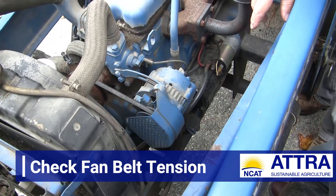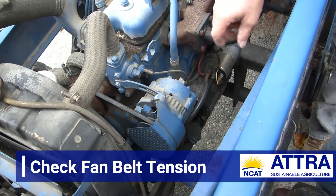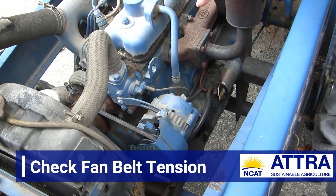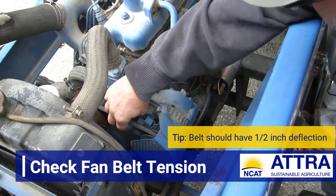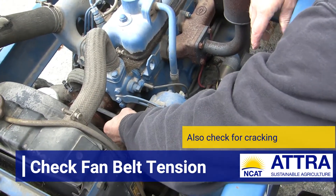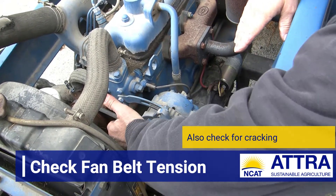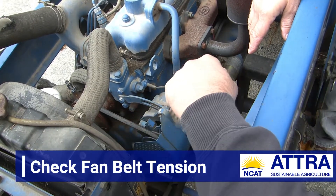I want to check this fan belt tension, Andy. That governs the functioning of the fan, the water pump, and the recharge on the alternator. Generally we want a half inch of deflection on the belt, and this belt looks really loose. Not only loose, it's got some cracking on it. We're not going to be able to get to this today, but this is something to note and let the owner know they need to have this replaced.